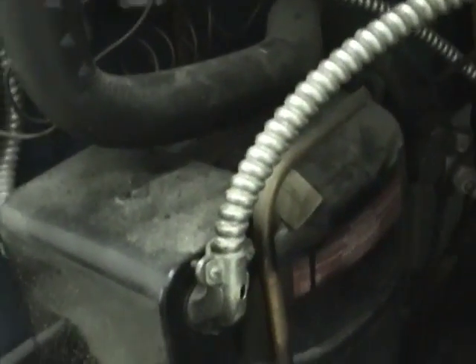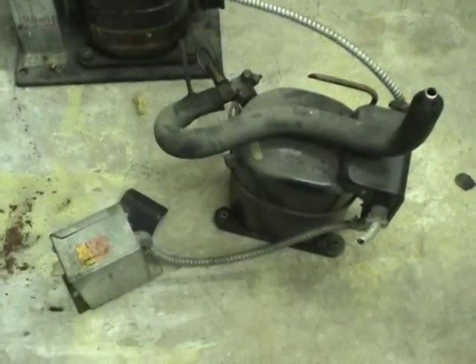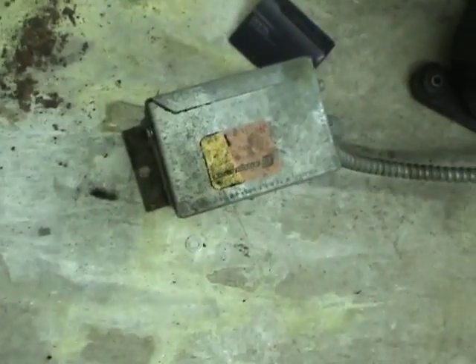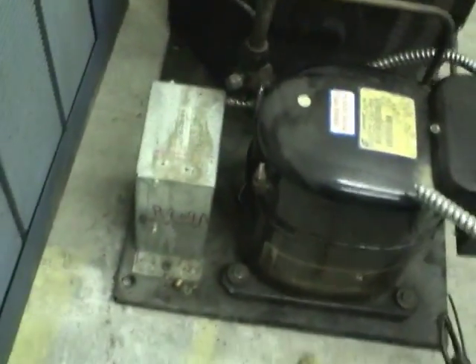This compressor suction line is connected up to this accumulator, which stores the refrigerant that can't be compressed into a liquid at room temperature - it would run at too high a pressure, so they store all the charge needed as a gas in an accumulator. The second compressor is out, along with this thing which is maybe starting gear of some sort. This one also has the same thing.